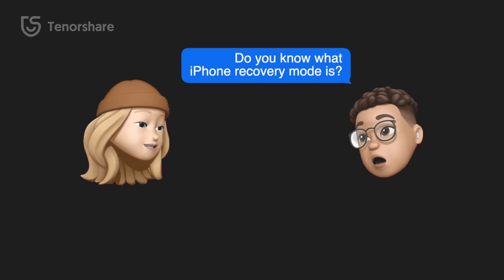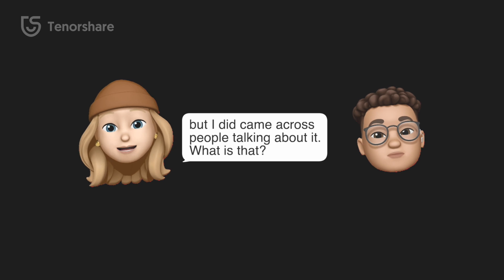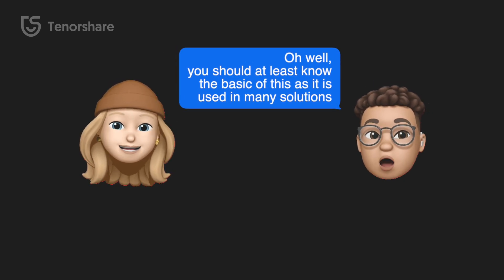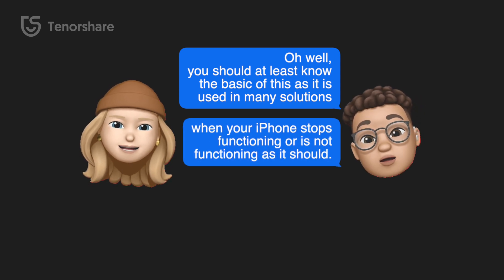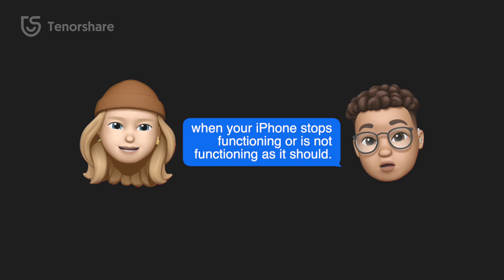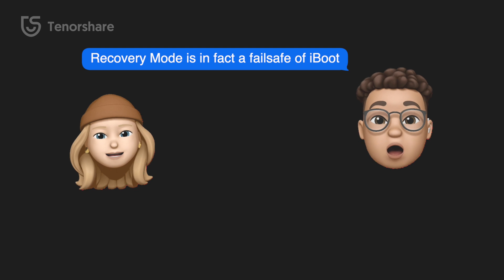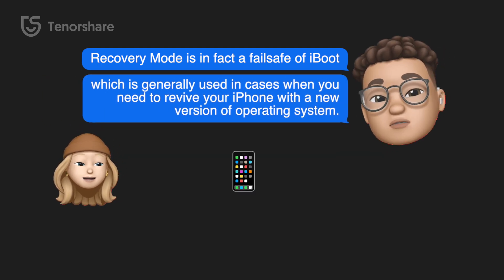Do you know what iPhone recovery mode is? Not really, but I did come across people talking about it. Well, you should at least know the basics of this, as it is used in many solutions when your iPhone stops functioning or is not functioning as it should. Recovery mode is in fact a failsafe of iBoot, which is generally used in cases when you need to revive your iPhone.